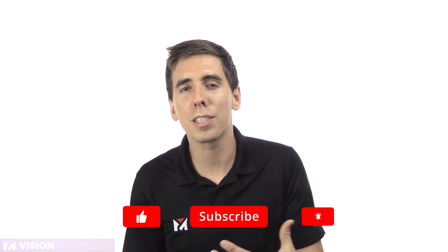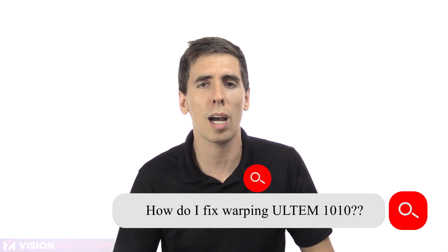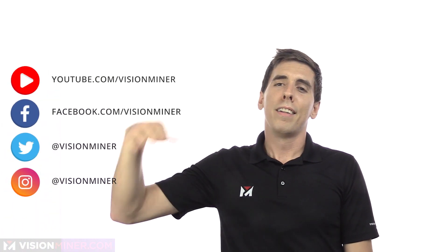If you liked this video and want to see more like it, go ahead and hit subscribe and the notification bell, and leave a comment below with your suggestions for new videos or topics you'd like us to cover, or any questions you may have. Thanks for watching, have a positive day, and we'll see you on the next video.